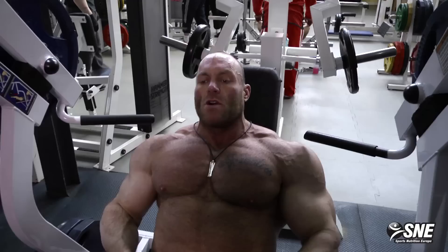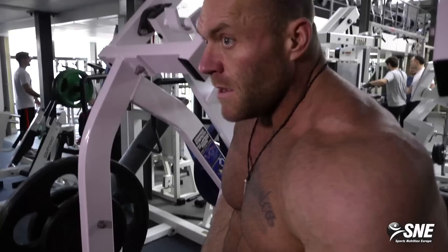As you can see, it covers the whole muscle — front, from the middle and out.